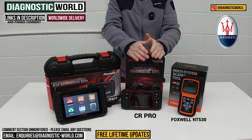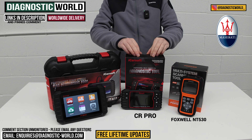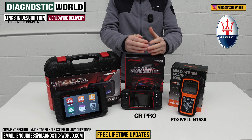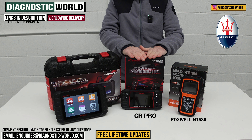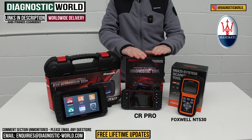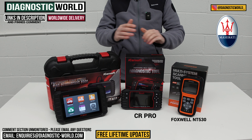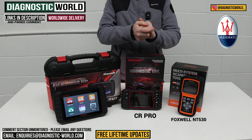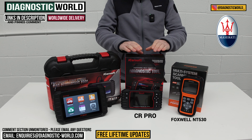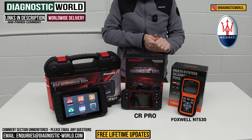Next we have the CR Pro kit. This is a multi-manufacturer tool covering a wide range of brands — so if you have a Maserati it covers that, but it also covers Porsche, BMW, Audi, Mercedes, Land Rover, and more. It's a lot cheaper overall than buying the NT530 and adding £60 per manufacturer every time. This tool is really only good for diagnosing faults rather than service functions, but if you want to keep a health check on the main systems — engines, airbags, ABS, transmission, suspension — this is a really good package.